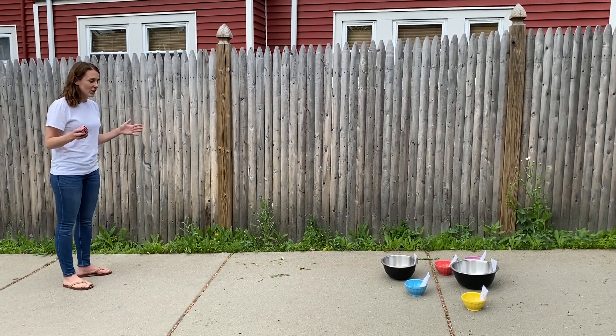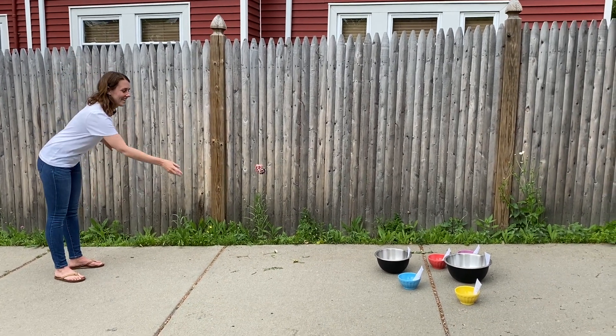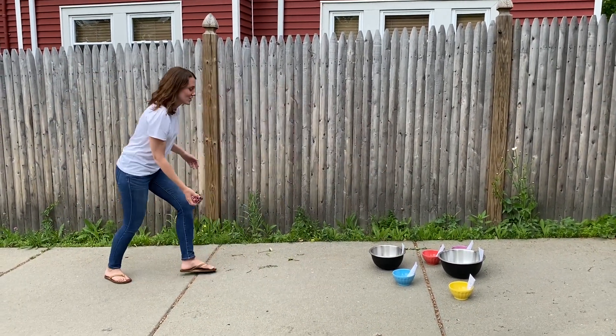All right. On your mark, get set, go! You have to race back and get your sock each time.